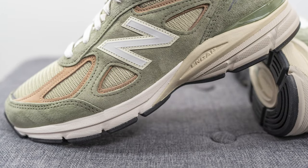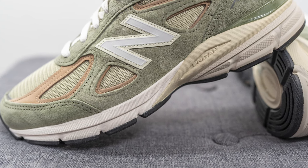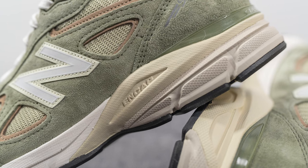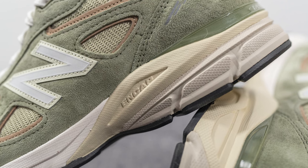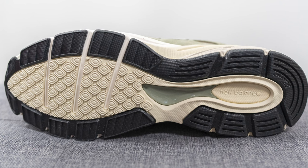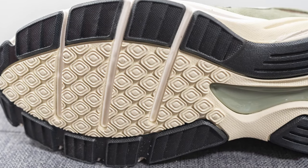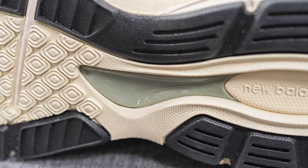The upper of the 990 V4 sits atop an EVA foam midsole painted in white on the forefoot but more of a dull beige tone on the heel. In addition to this we also have an ENCAP wedge, which is a cream colored layer of foam sitting underneath the heel. ENCAP is a dual density foam setup consisting of a softer EVA core surrounded by a stiffer polyurethane rim, giving you a good balance of softness and support. Turning the pair over, the outsole is crafted using a mix of black and cream colored rubber, with three flex grooves on the forefoot for added flexibility. In the middle of the outsole we have an olive colored TPU shank plate which helps with torsional rigidity and midfoot support, preventing your foot from twisting while walking or running.